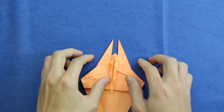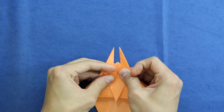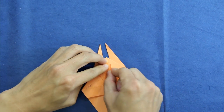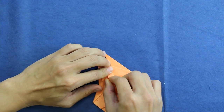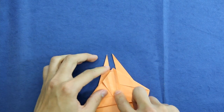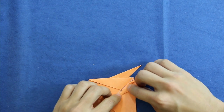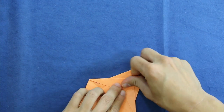Now that we already folded the references, you're going to unfold both sides. Then turn this flap to the left and reverse all the folds we just made, like this. Fold the flap back and do the same thing on the left side.